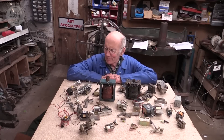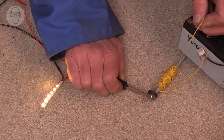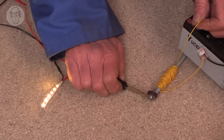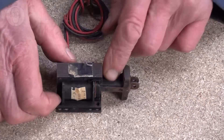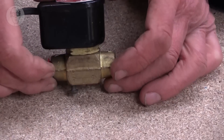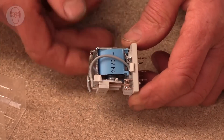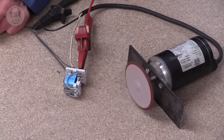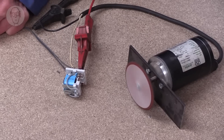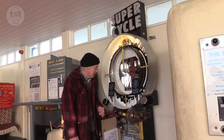Tim Hunkin is back with his deep dive on various machines and mechanisms. His latest video is all about solenoids and relays. Solenoids and relays are actually pretty similar — they both use electromagnetism to do stuff. A solenoid uses an electromagnetic coil to accomplish various mechanical tasks. A relay is basically doing the same thing, but the electromagnet is hidden in an enclosure and the mechanical task is throwing a switch to complete a circuit. As you'd expect, this video is a lengthy but curious exploration of all the stuff you can do with electromagnets.